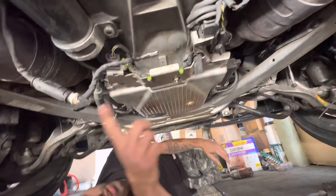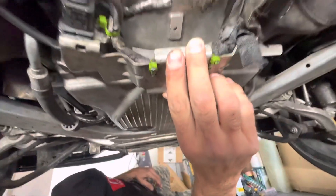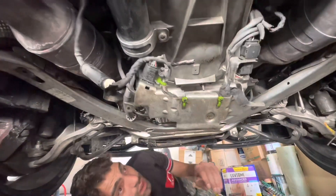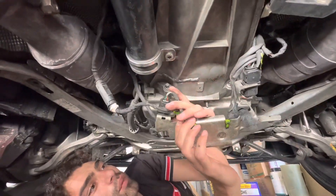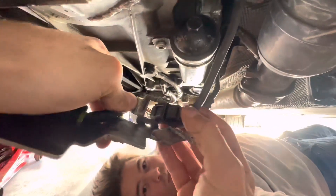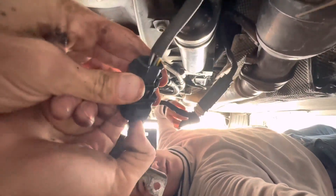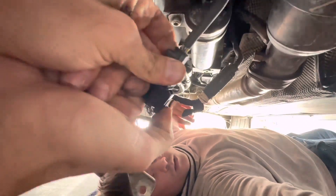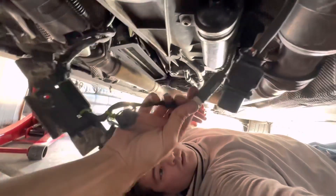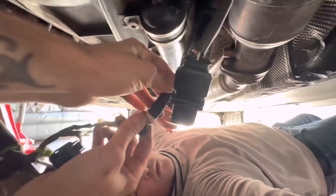Go ahead and disconnect the O2 sensors from the exhaust. This piece drops down. There's a square notch — pop it off like that. Down here there's a little push-bar connector — this is your clutch position sensor.